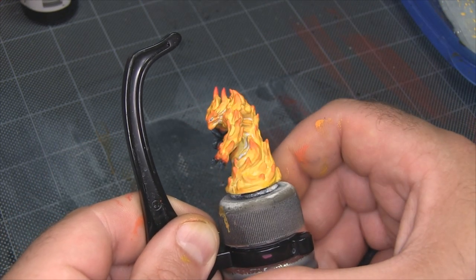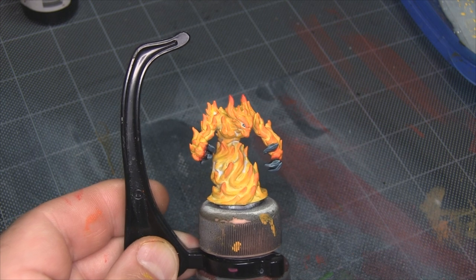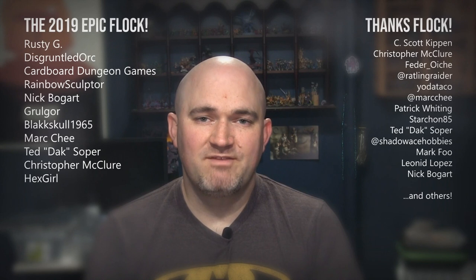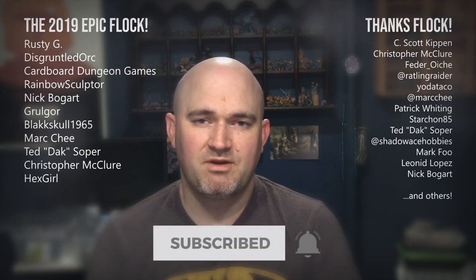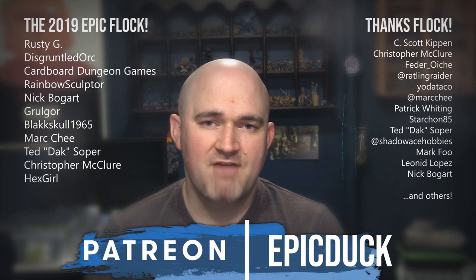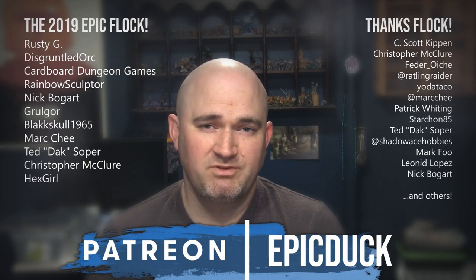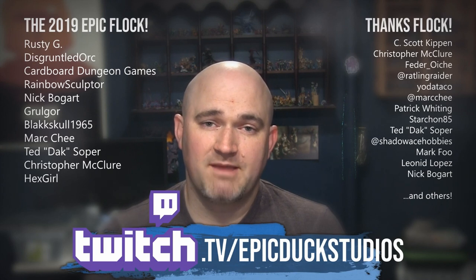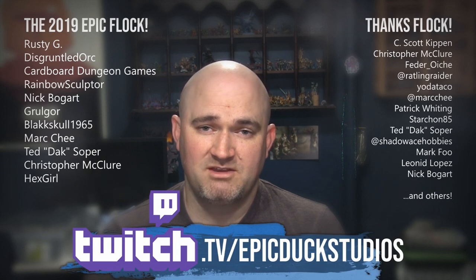If you like this miniature, you can go download and print it yourself from MyMiniFactory.com — I've put a link to the direct model in the show notes. Thanks again for watching, and until next time, do something epic. If you enjoyed that one, please hit like and subscribe, and don't forget to hit the bell so you get notifications when I post new videos. If you want to take your support even further, you can do that at patreon.com/epicduck. Every little bit helps keep the lights on and puts new models on the table. You can also join me for live painting shows several times a week at twitch.tv/epicduckstudios.